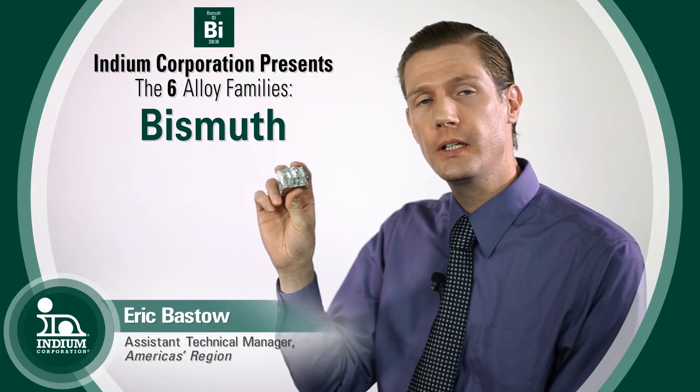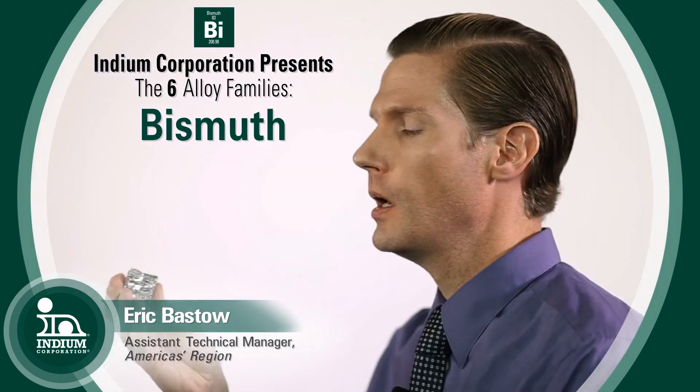Today we're going to be talking about this really unique metal called bismuth. One of the unique things about bismuth metal is unlike other metals that contract when they solidify, bismuth actually expands.